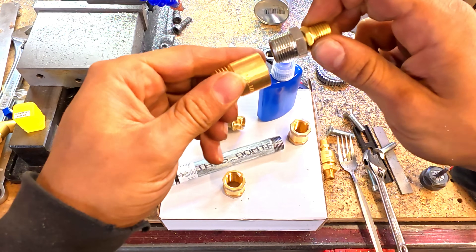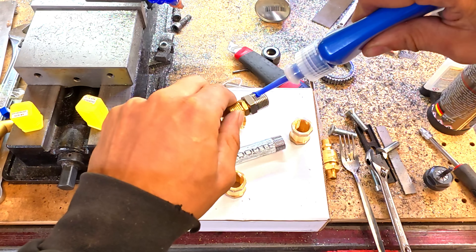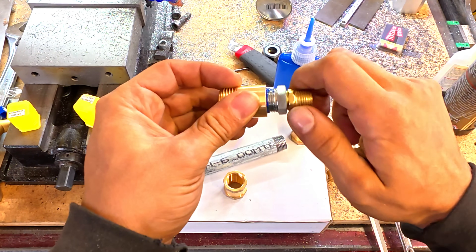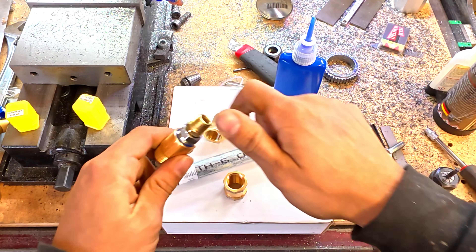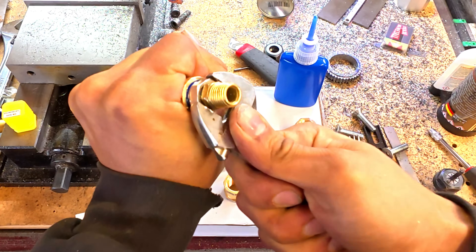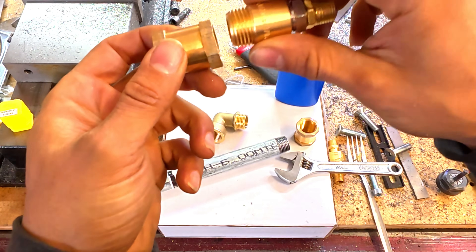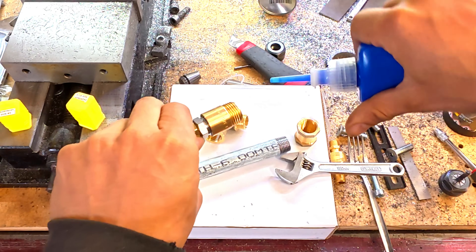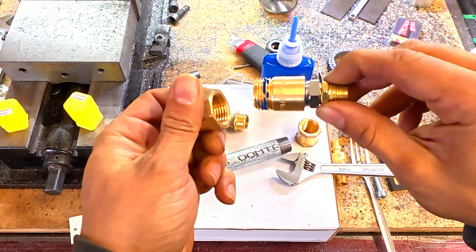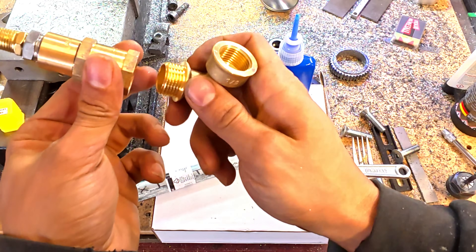Three-eighths will go into the half-inch, so we're going to go ahead and put some more liquid thread sealer on. You could do this with regular pipe tape but I have thread lock on hand because this will not be coming back off. The one-quarter nipple goes internally into the three-eighths, and then we go from half-inch to half-inch coupling — put some liquid thread sealer on there, that's probably more than enough.